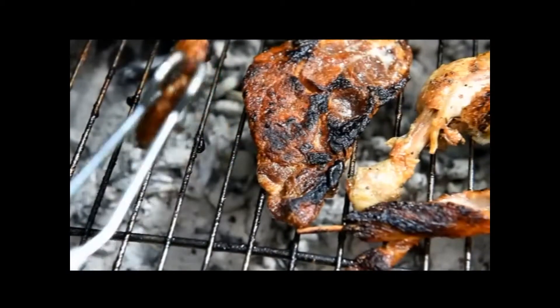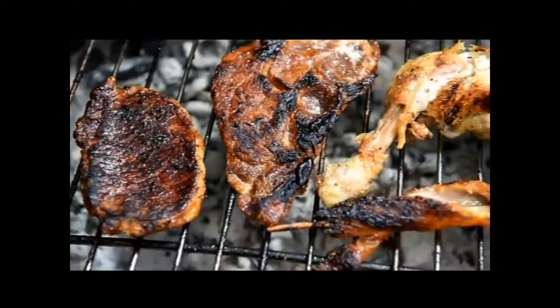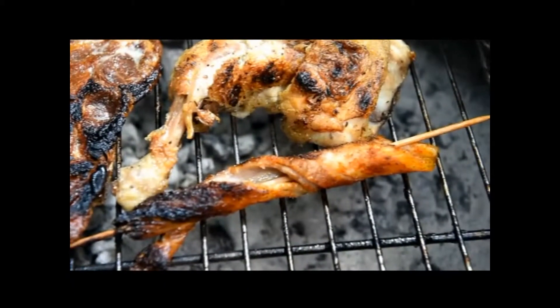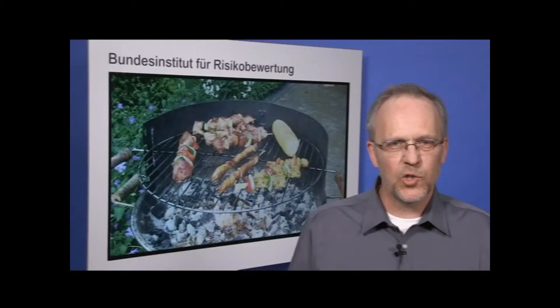Meat and processed meat products should not be allowed to char, which can happen if there is too much heat, because undesired substances may be produced here, such as heterocyclic aromatic amines, which may also cause cancer.